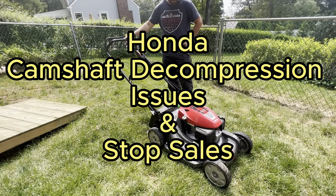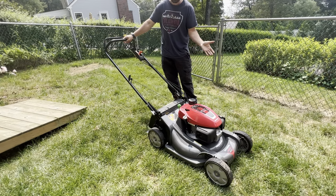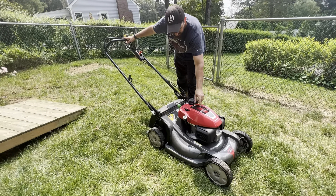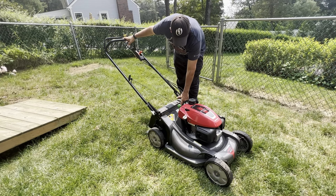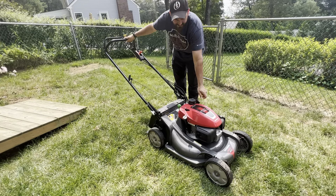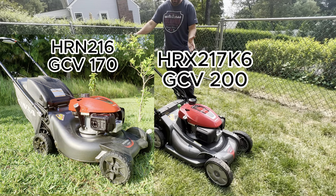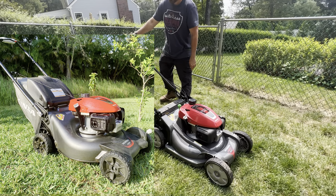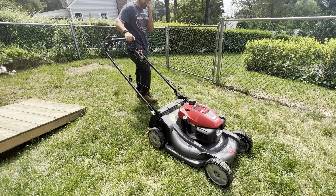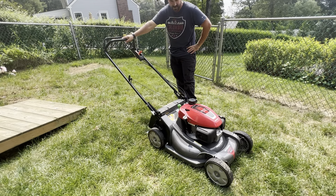Hey everyone, just wanted to do an August 2023 update on these Honda mowers. This is the GCV 200 on the Honda HRX 217K6 series. I know the HRN 216, which is smaller with the GCV 170 engine — I haven't had the camshaft issue with that one yet. The camshaft issue makes it very hard to start; it's kind of like a chainsaw.